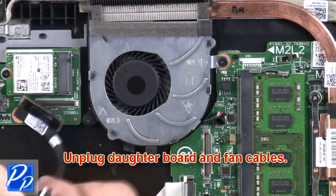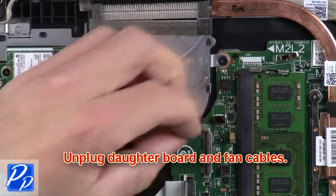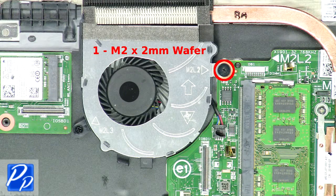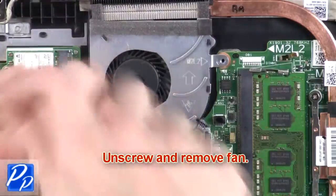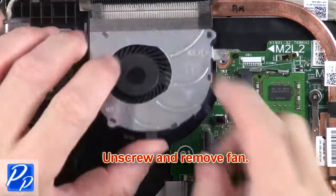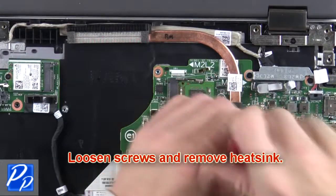Next, unplug the motherboard and fan cables. After that, unscrew and remove the fan. Now loosen the screws and remove the heatsink.